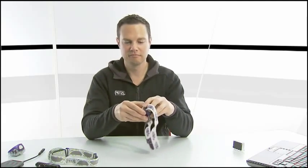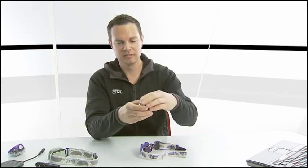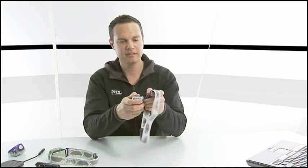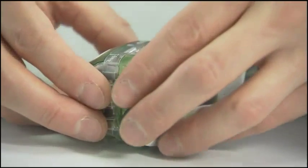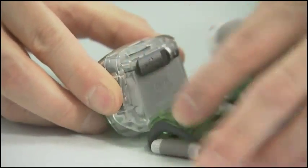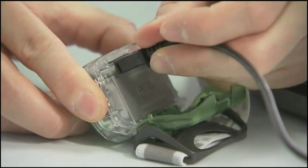Now let's see that in real time. First, open the battery, undo the hinge, snap it together, insert the hinge — ready to go. For charging, simply open the back battery cover and insert the USB cable.